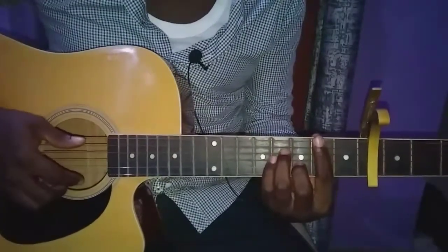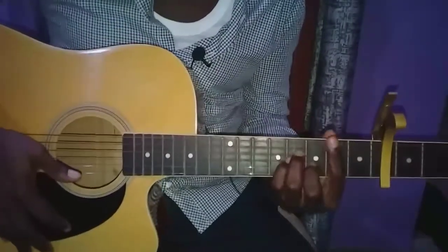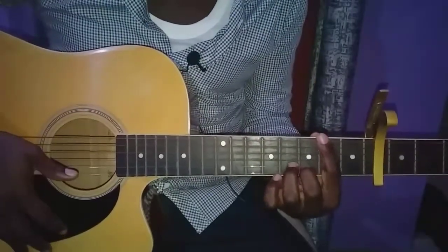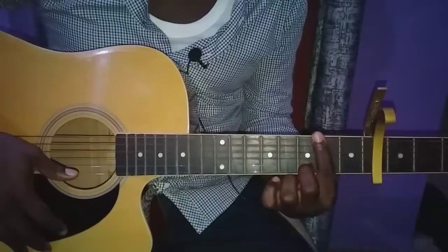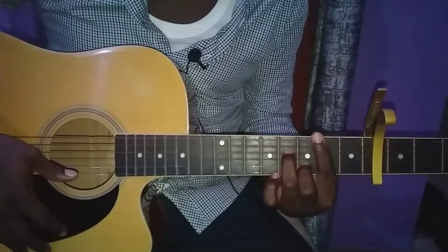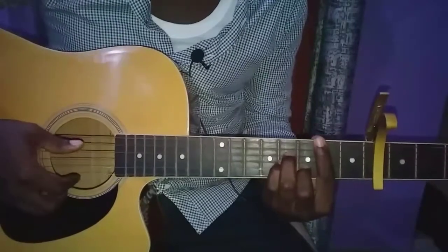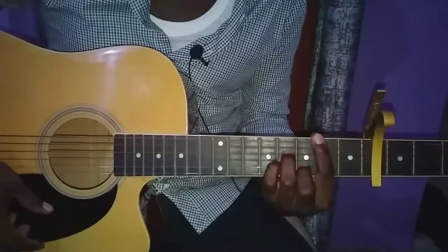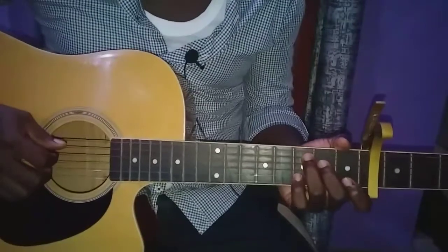Continuing the D chord: third finger on the second string, played from the fourth string down. The next chord is our B minor chord — I'm barring the entire second fret with my second finger, then the next finger on the second string, the next finger on the fourth string, and then the pinky on the third string. That's our B minor chord.